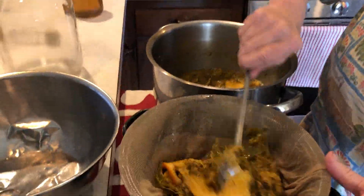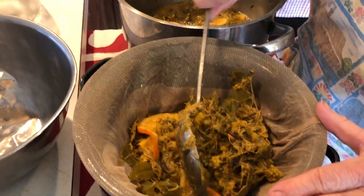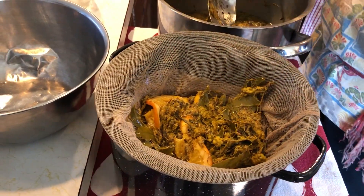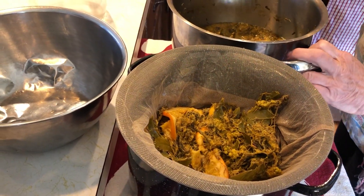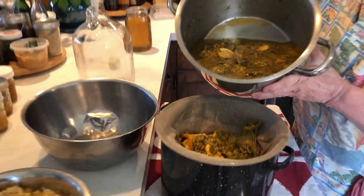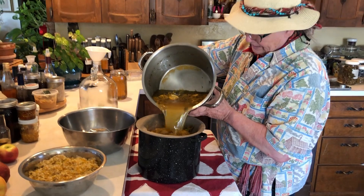All of the equipment that we're using was sterilized by using the boiling water method. We just boiled water and poured it over everything — the jar and all — so that we could be reasonably sure that we were going to get what we wanted to grow in our wine, and not other things.